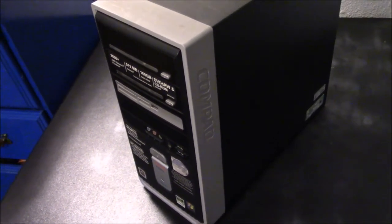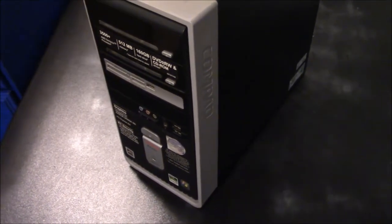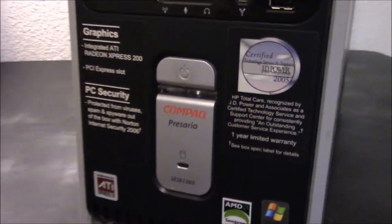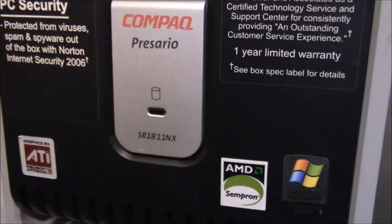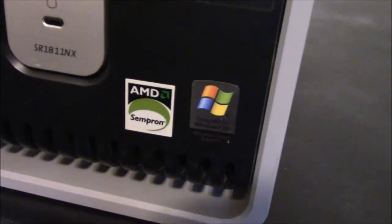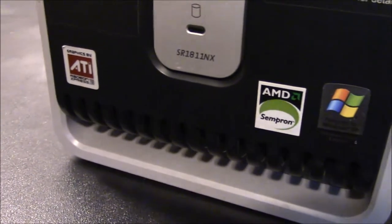Hello everyone, I am MS Gill. It's been a long time since I made a video — probably because I've been moving to a new place. However, I did find something at my local thrift store in my new town. You're looking at it: this is a Compaq Presario SR1811NX. It's got an AMD Sempron processor, at least I think it does — I've never actually fired this thing up, so it's going to be an adventure.